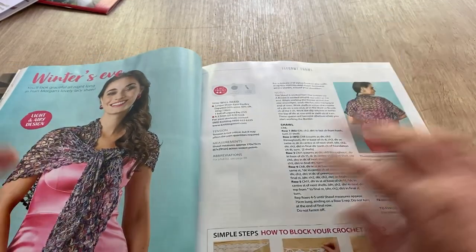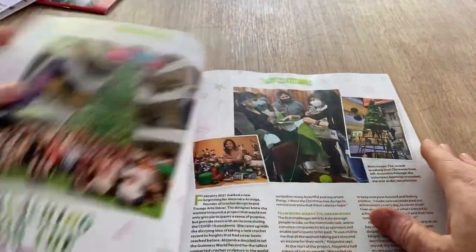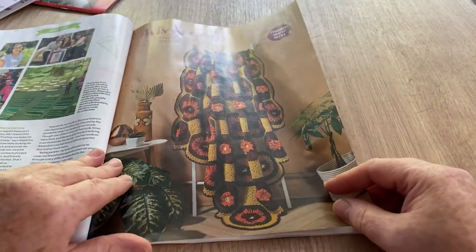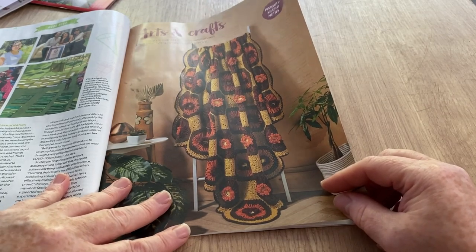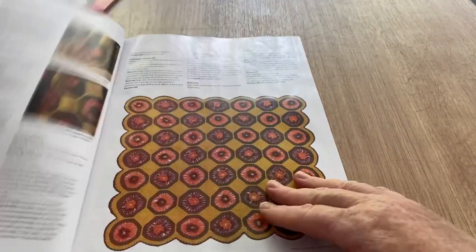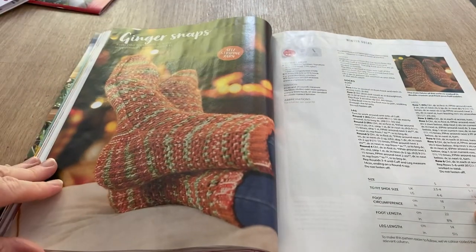This is the 'Winter's Eve' — look graceful all night long in Fran Morgan's lovely lacy shawl — light and airy design, in other words not very warm, but fancy. We've got another editorial, arts and crafts, very moody colors — oranges and a bisque color, rust, unusual. There we go — quite loopy flowers. And we've got the socks, 'Ginger Snaps' they're called — these go size small, medium and large.